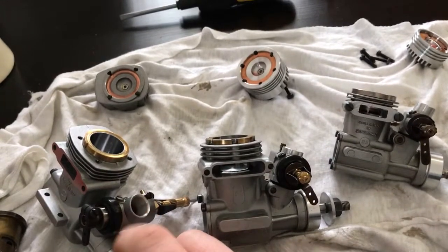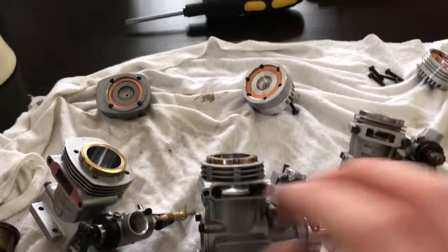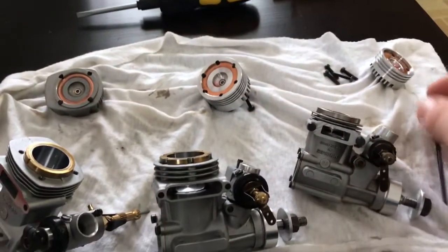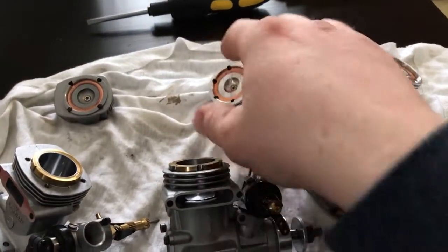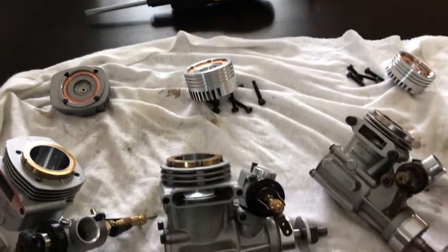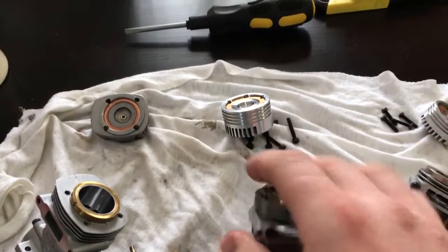This is a GS45, and I think this is a more modern GS45, maybe made in the early 90s before production was sent to China. The S-series engines, you can tell they've got the bar stock heads. Later production they went to cast heads on pretty much all of their engines.